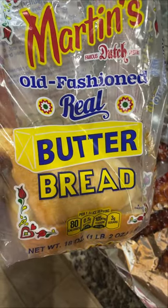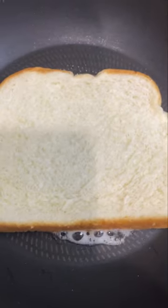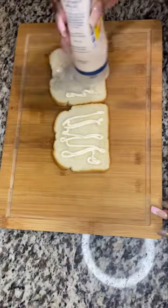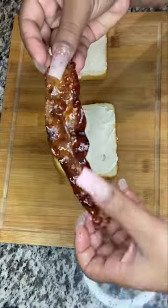You can use any bread you want, but if you know, you know — Martin's bread is where it's at. Let's melt some butter in a pan, add a slice of bread, and I'm only toasting one side of the bread. Why? Because the bread makes the sandwich and I'm going for a crispy but chewy bite.